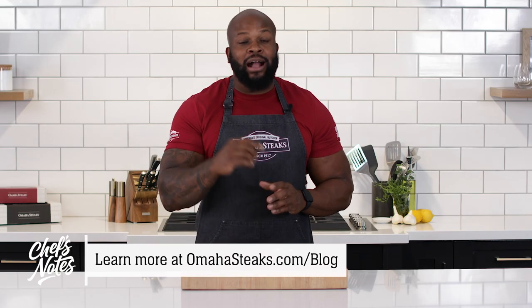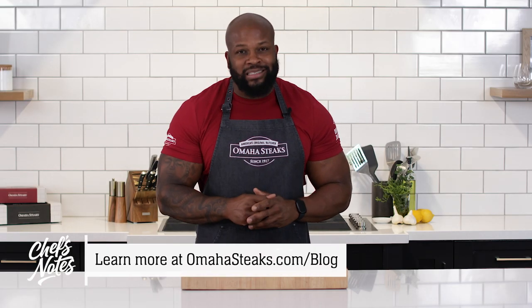Now that you know how to bake seafood, you'll be hooked from here on out. Don't forget to check out the other videos in our Beginner's Guide to Seafood series, or hit up our blog for more recipes, tips, and tricks.